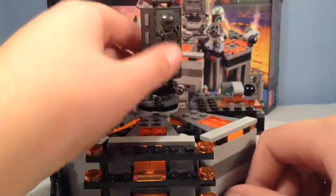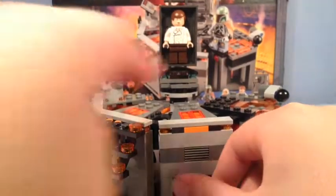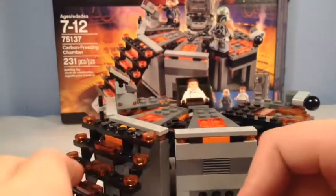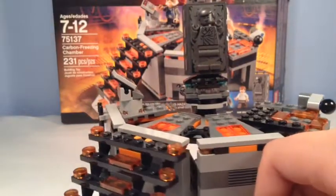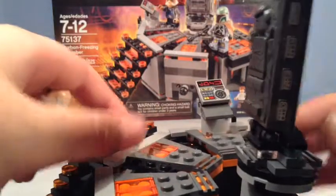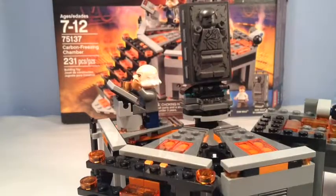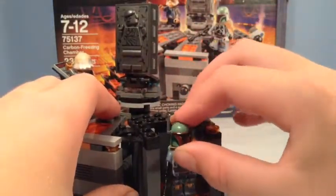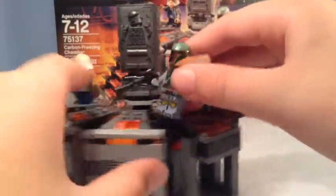You can put Han Solo in the back of the carbonite block by sliding him in. The main play feature is that he goes on the platform, there's a rod down here — you pull that back, turn around, and he's frozen in carbonite — then he comes back up frozen for Boba Fett to take. There's a control panel where the Ugnaught can stand. There's also an elevator where Boba Fett can come up, ride it into place, walk out, and take his prize to Jabba.